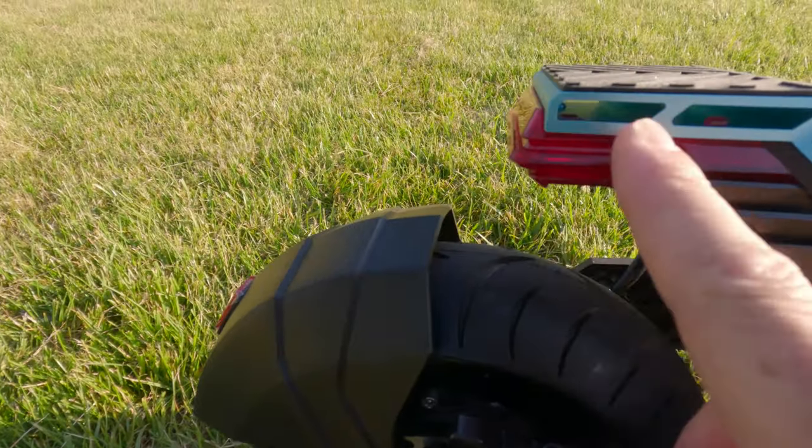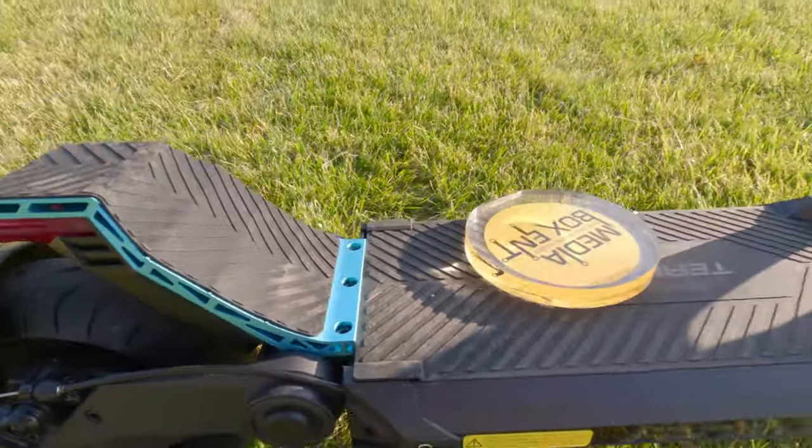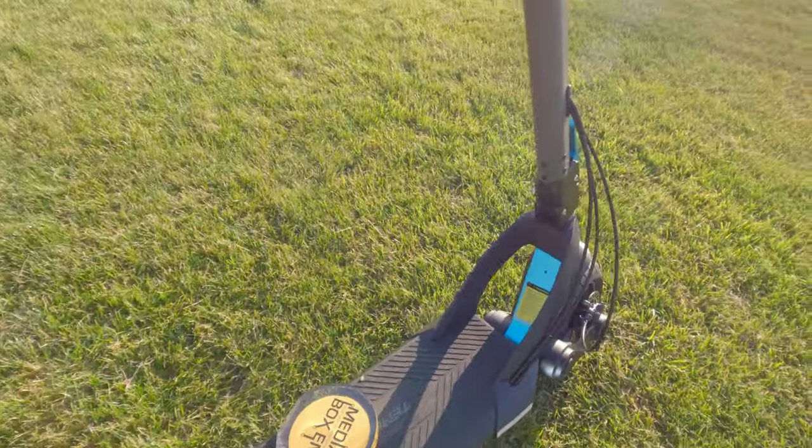We've got a cool light that we're going to show you later on — we're going to turn it on. Real nice and cool design. I have to say, I love it. I love the design.